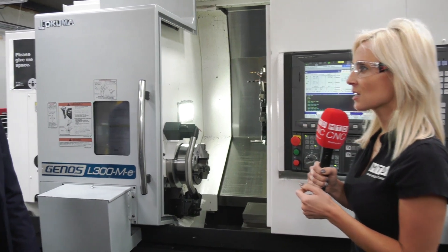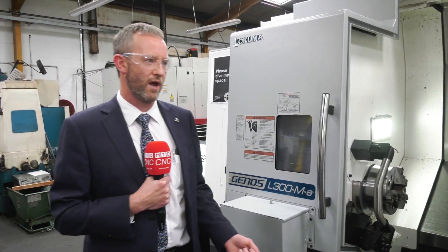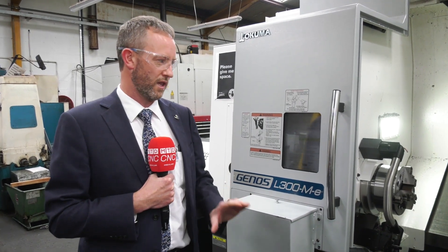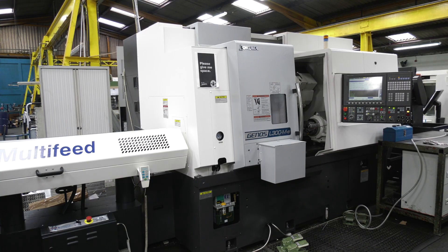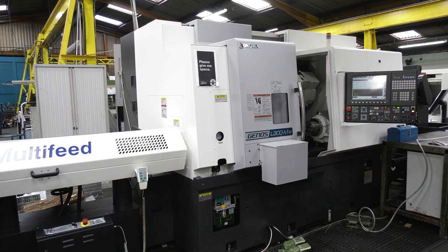I guess installation is going to take a little bit longer then on a machine like this? Not necessarily, but at NCMT we like to do things right, so we make sure the installation is done correctly, get the geometrics right, and make sure it's robust and in position.